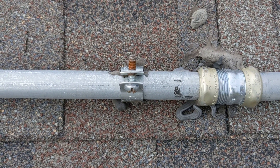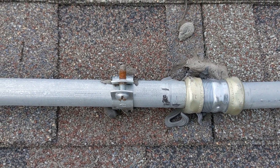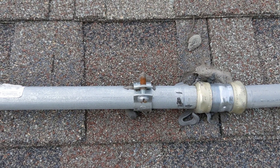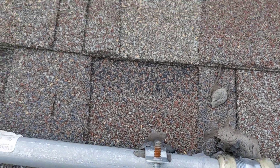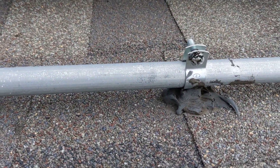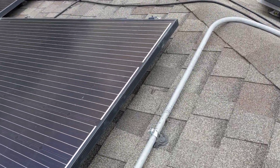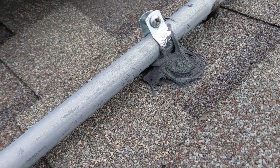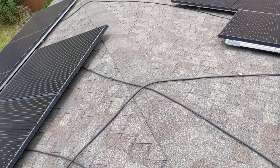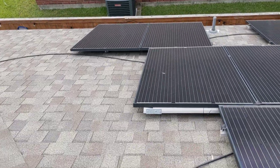As this heats up, especially with the Texas sun, the sealant is going to become brittle, pull away from the shingle and the wood underneath, and it will cause a leak. That's how it's been attached everywhere. From my research and other solar systems I've seen in the neighborhood, they have the conduit mounted on a conduit mount with flashing.